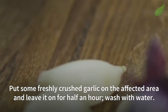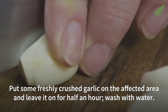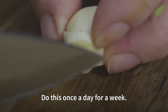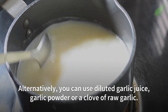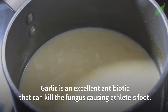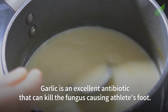Next, put some freshly crushed garlic on the affected area and leave it on for half an hour, then wash with water. Do this once a day for a week. Alternatively, you can use diluted garlic juice, garlic powder, or a clove of raw garlic. Garlic is an excellent antibiotic that can kill the fungus causing athlete's foot.